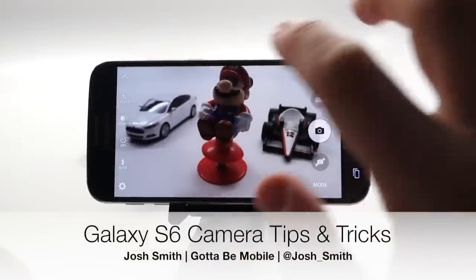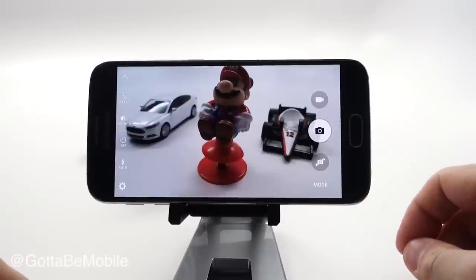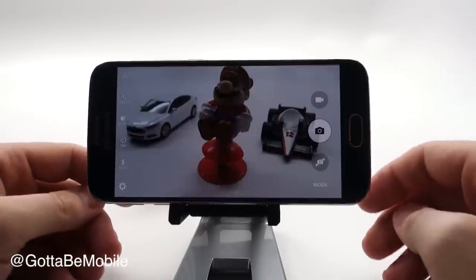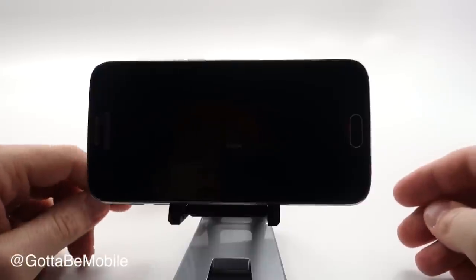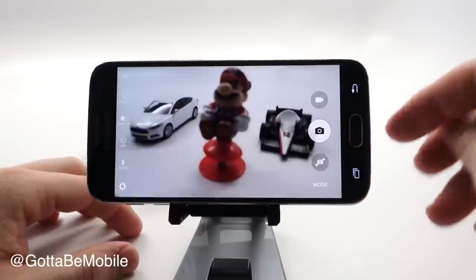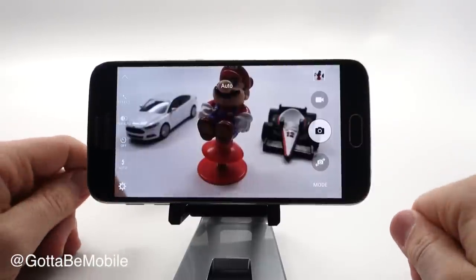Josh Smith with GottaBeMobile.com. I'm going to show you how to do more with your Galaxy S6 and Galaxy S6 Edge camera. The first thing you need to know is how to quickly open your camera — whether your screen is off, locked, or you're on your home screen. Double press your home button and it's going to launch, and as soon as it launches you can take your photo.